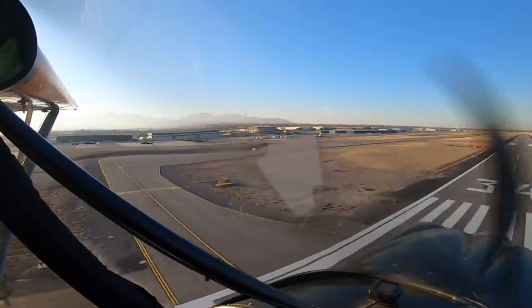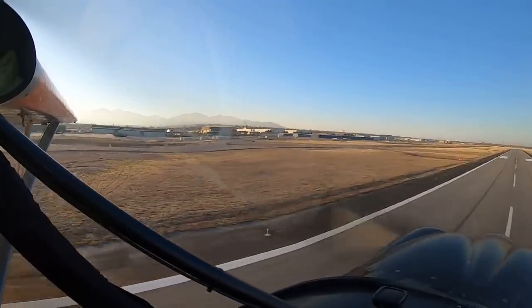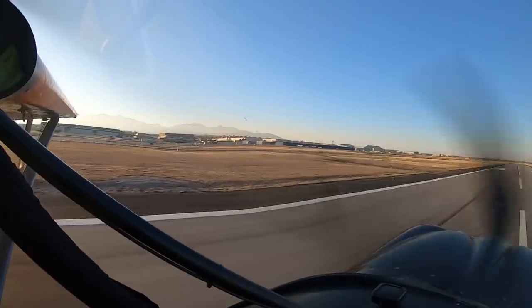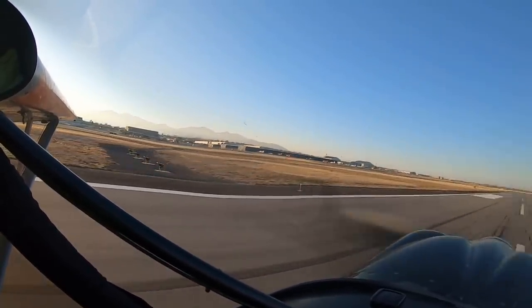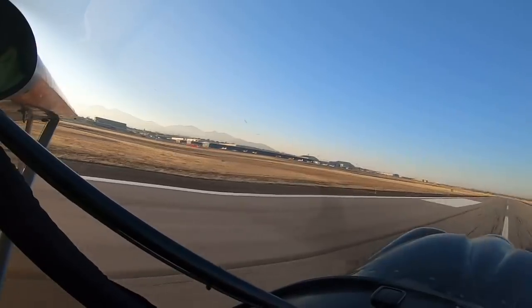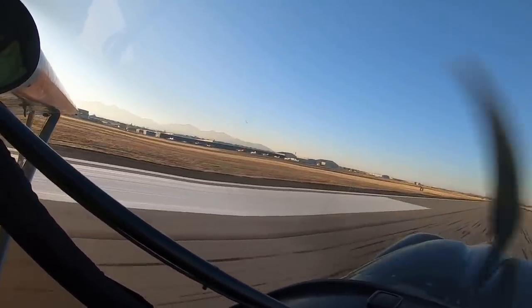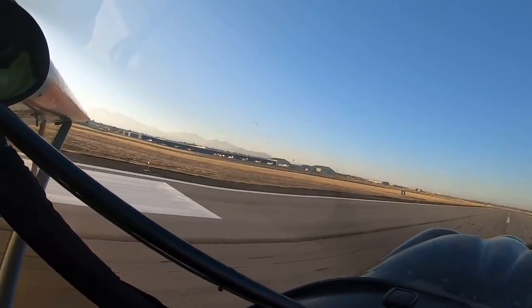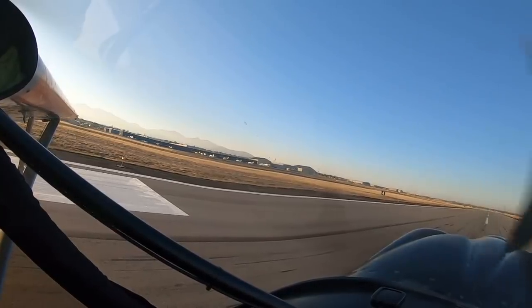I'm going to hold a little power in and go a little long — we'll aim for the thousand-foot marker. Doing about 40 indicated, 42 over the ground — 30 indicated now. Holding it off, holding it off, holding it off — a little power — and down. We can get her stopped inside the bars — oh yeah baby. Done. There's the bars — still have about 25 feet in front of me. Yeehaw.